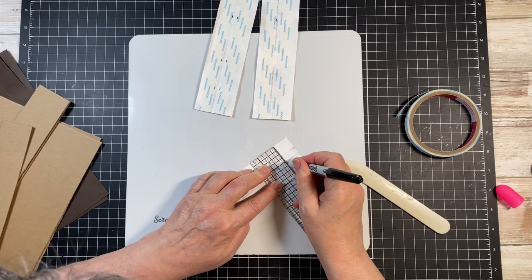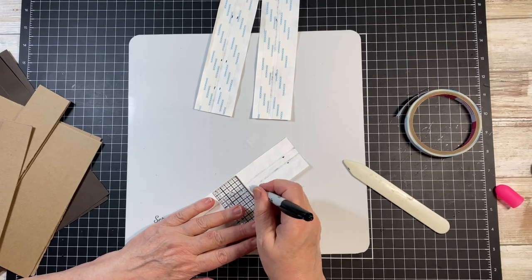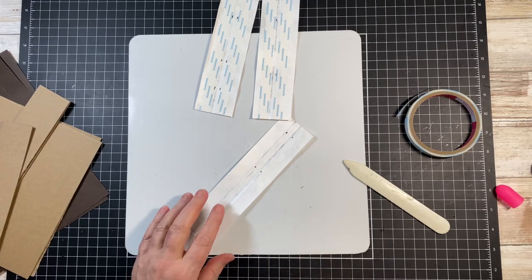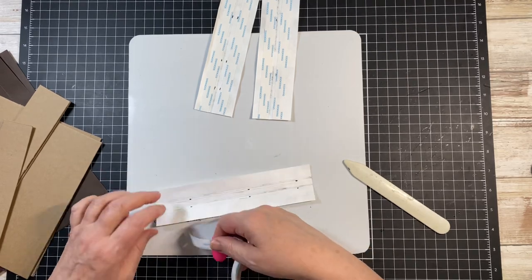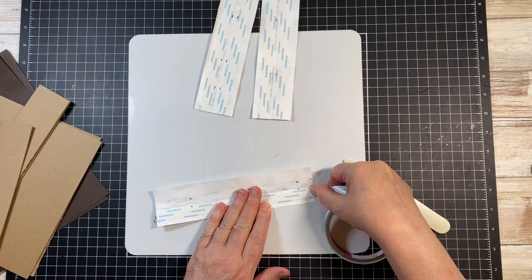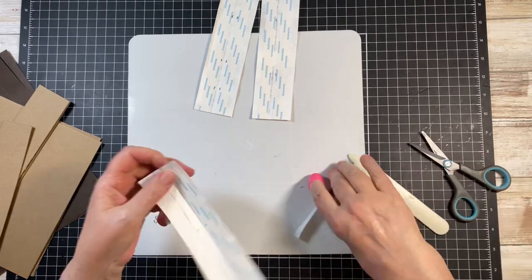So for this piece, I'm going to score at 3/4 and at 1 and 1/8. Always put your tape right where that score line is, because that's where you're going to be butting up your chipboard. You want that tape to be your guide when we get these done.